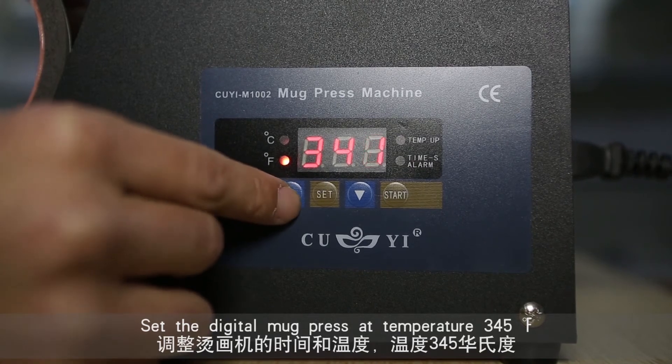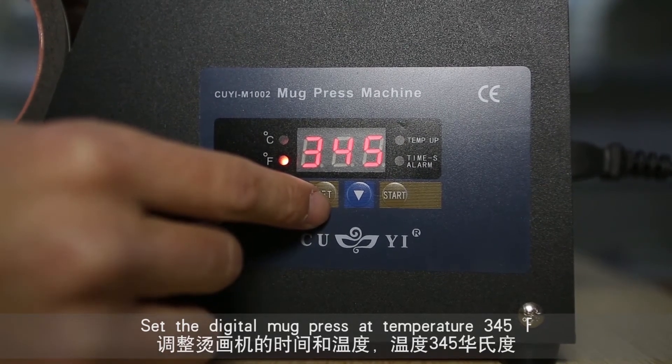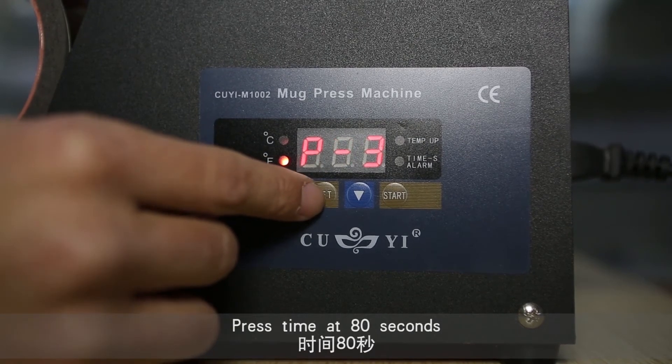Set the digital mug press at a temperature of 345°F. Set the press time at 80 seconds.